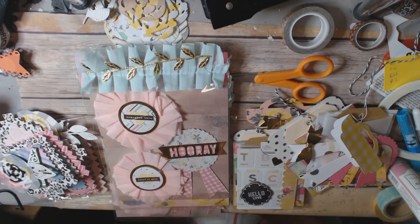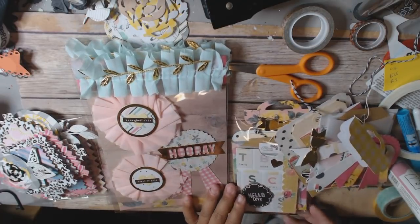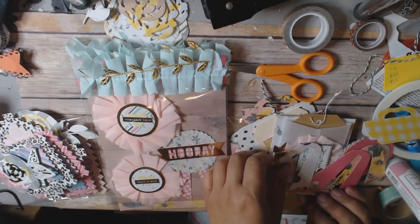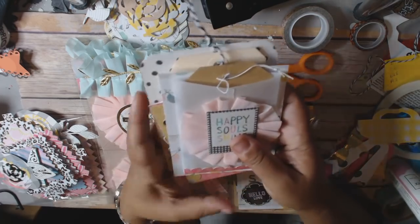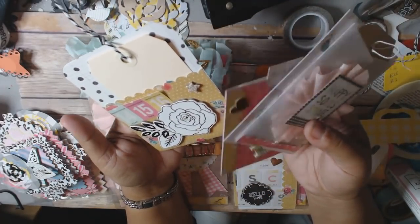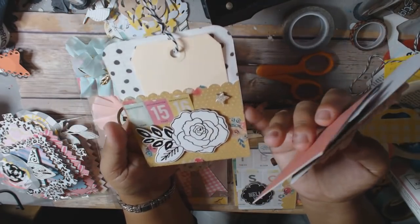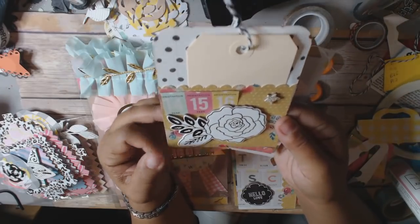I forget what collection the gold leaf trim is from. So that's my first embellishment set. For my second embellishment, I made card and pocket pieces. You can buy a pack of embellishments that have these card and pockets, but I made my own. This one really looks like Maggie Holmes to me, and it's very simple to do.